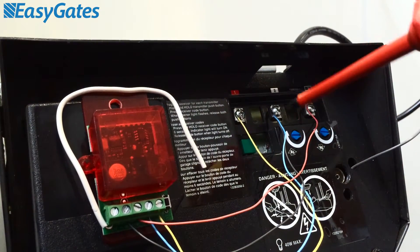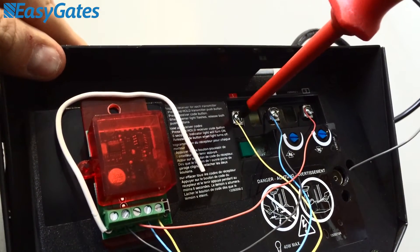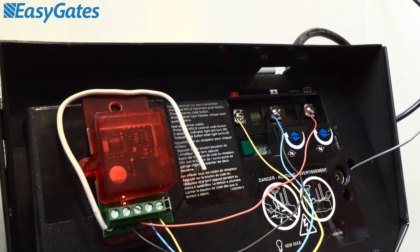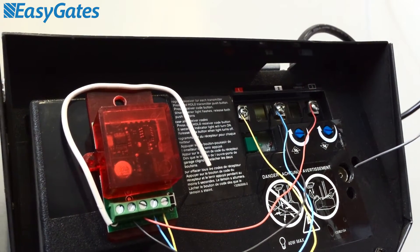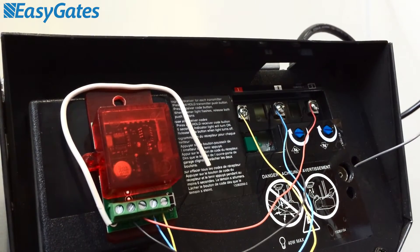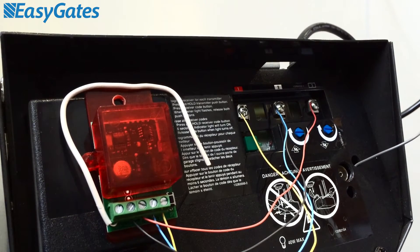And before proceeding, I'd make sure that all of these contacts are tight, because these old motors can vibrate quite a lot, so we don't want the connections to come loose. So next stage, that should be all powered and live, and the RX1 should be ready to program.